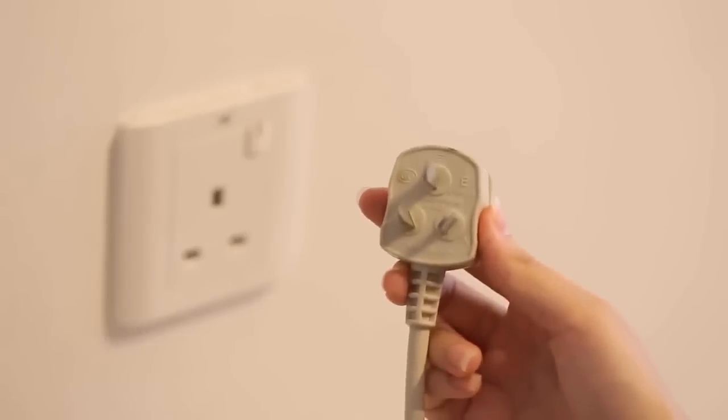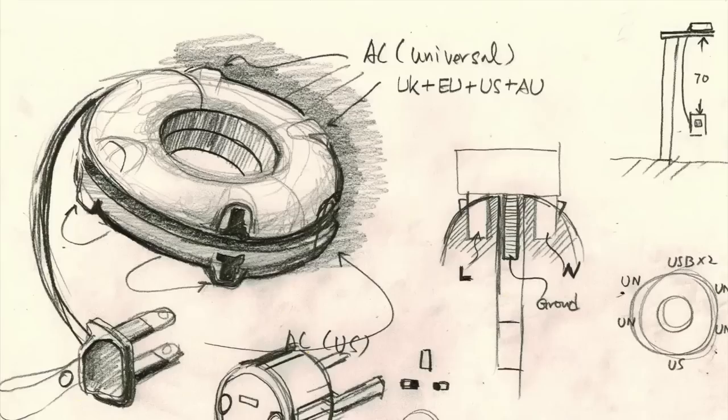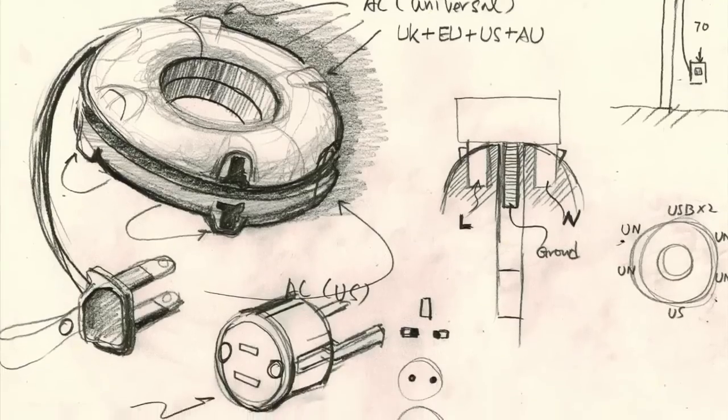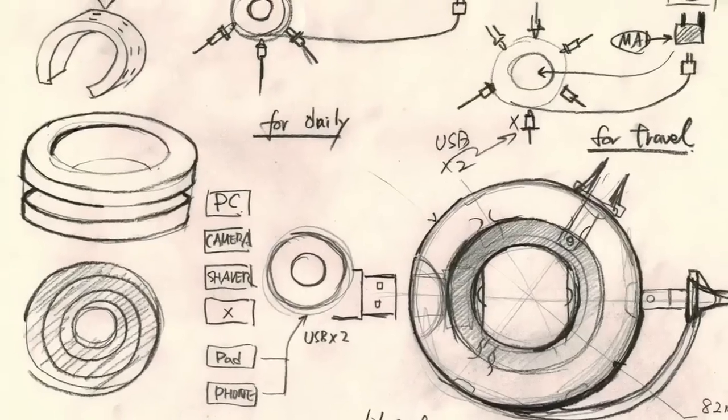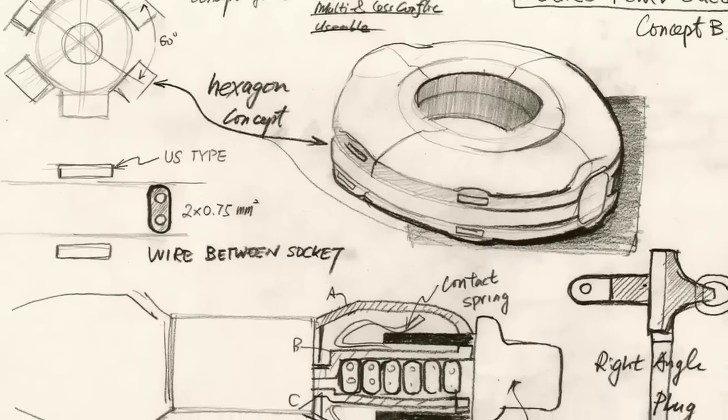Plus, they're unable to adapt to different socket types. The idea of the Mojix Power Doughnut and Bagel — which is the universal socket version of the Doughnut — is to create something elegant and powerful, with a personal touch and paying attention to all the small details.